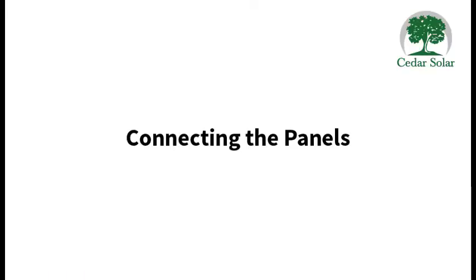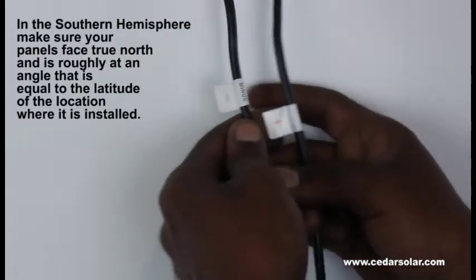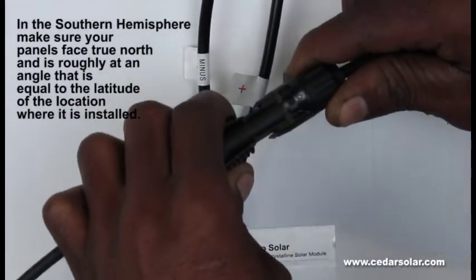You connect your panels in the following configurations. Only use these configurations, otherwise your warranty will be void. If a panel is in series with another one, you connect the positive of one panel with the negative of the next panel. You then take the remaining positive and negative at the end of the string and connect that to your control box.